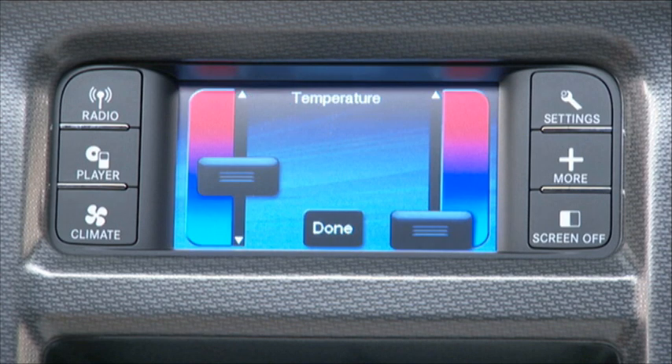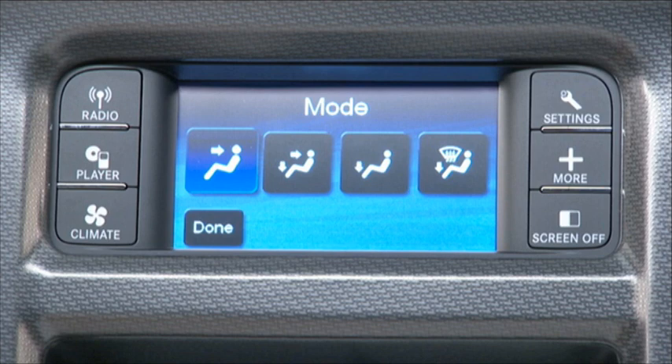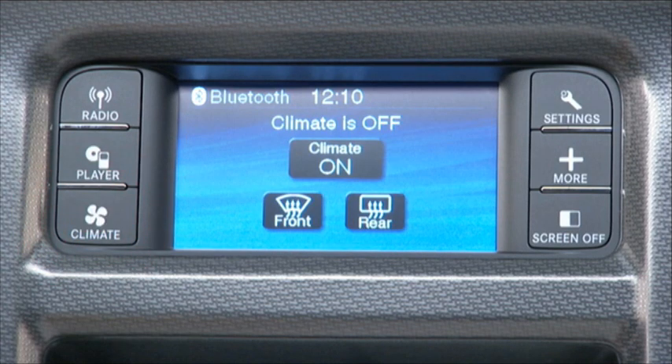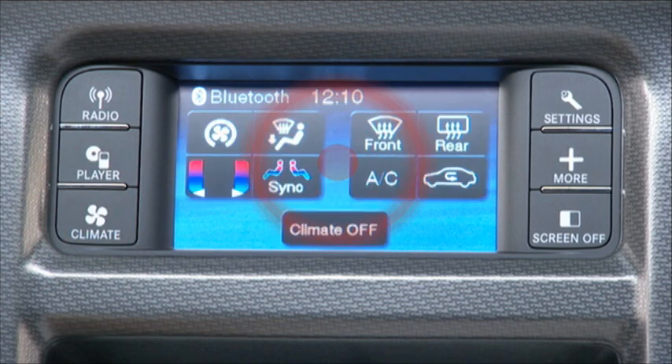The system lets you adjust airflow temperature, airflow distribution, airflow volume, and the amount of outside air recirculation. Just press the climate hard key and then the climate on soft key.